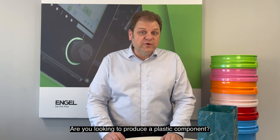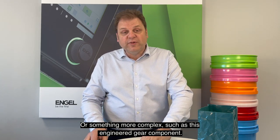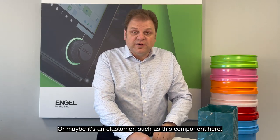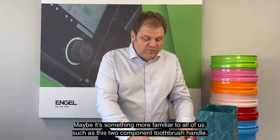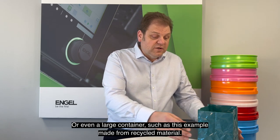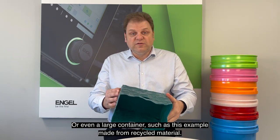Are you looking to produce a plastic component? Maybe it's something simple like this, or something more complex such as this engineered gear component, or maybe it's an elastomer such as this component here. Maybe it's something more familiar to all of us such as this two-component toothbrush handle, or even a large container such as this example made from recycled material.